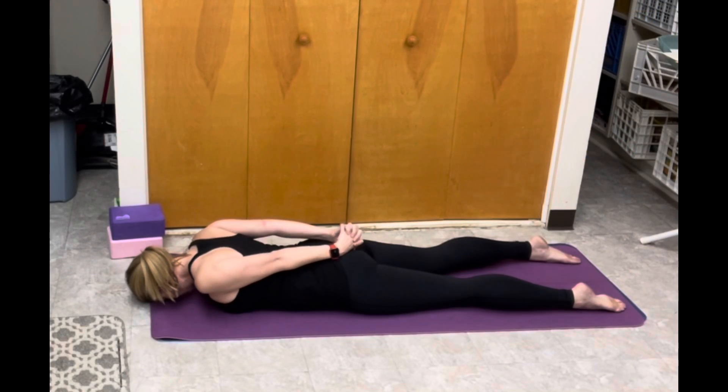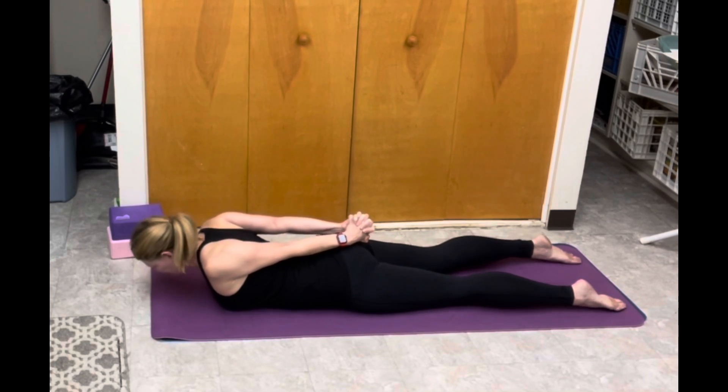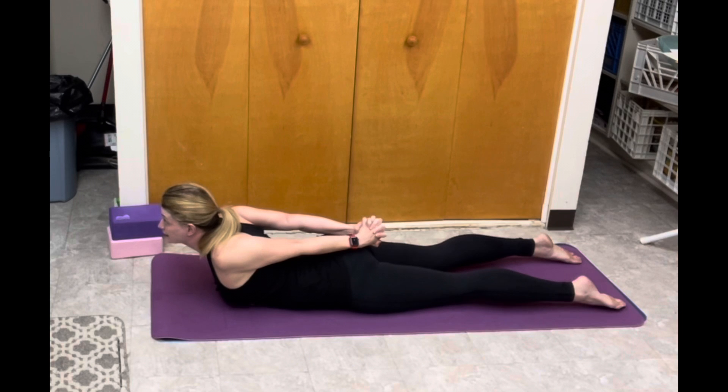From here, lift your shoulders up to your ears. From here, squeeze your shoulder blades towards each other. This is called retraction of the scapula. Lift your chest to the sky.